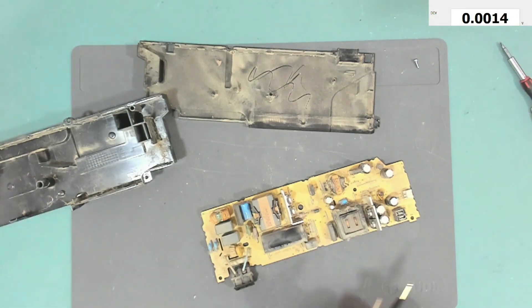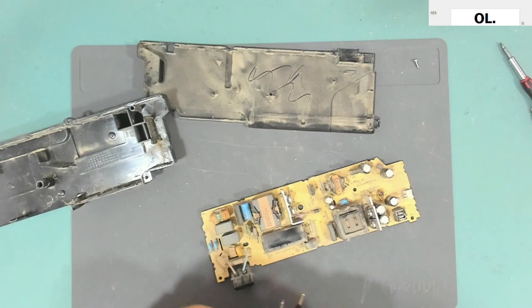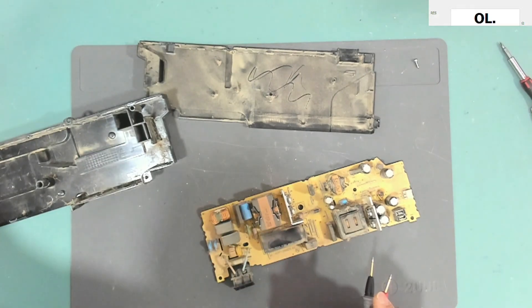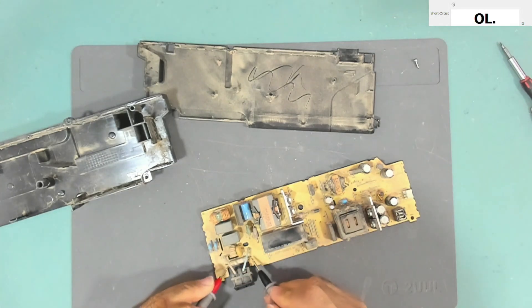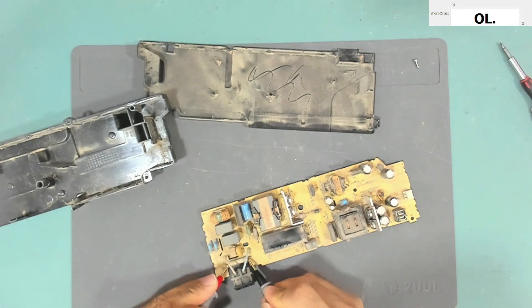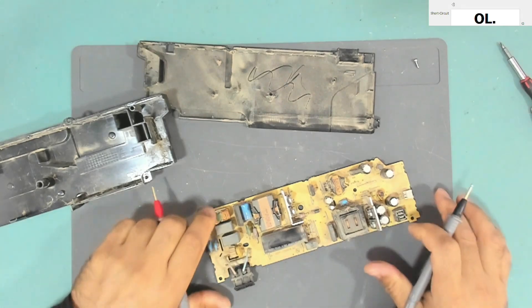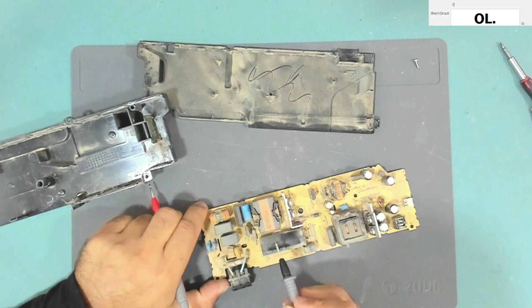Let's check this fuse. Let me clear the dust from here. We'll go to continuity mode. The fuse is open circuit — so it's blown. That means there might be something wrong in the primary circuit that caused the fuse to blow.